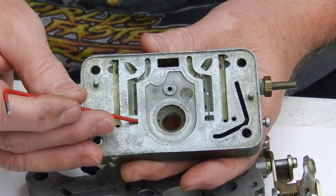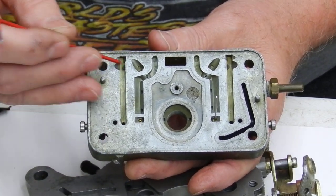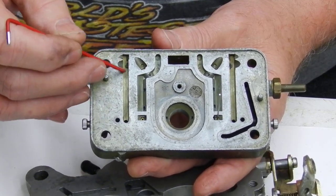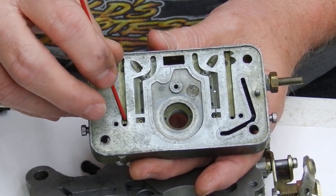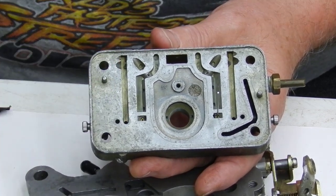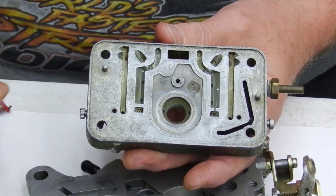Of that orifice there's a tube here for the idle circuit, and it comes out right here. Then it travels down the meter block, and this hole is actually lined up with the transfer slot, so the transfer slot is pulling fuel out here.